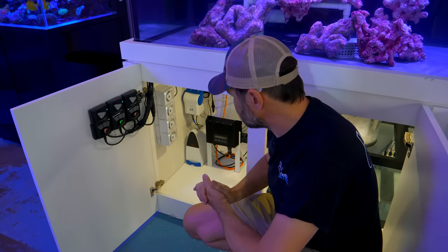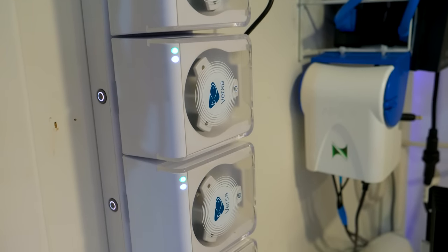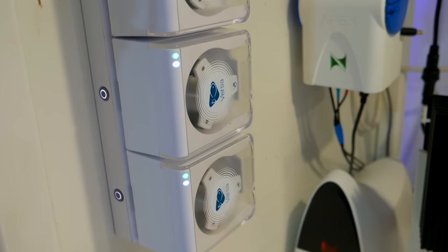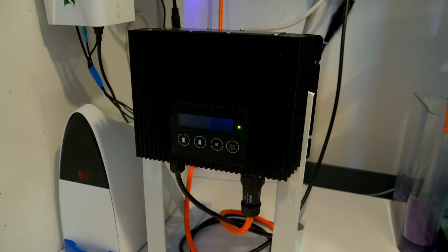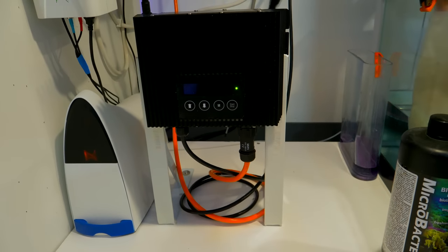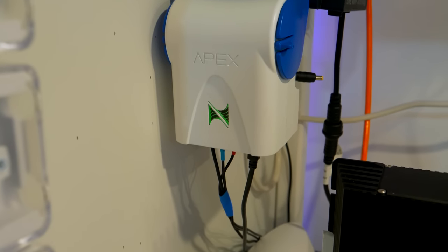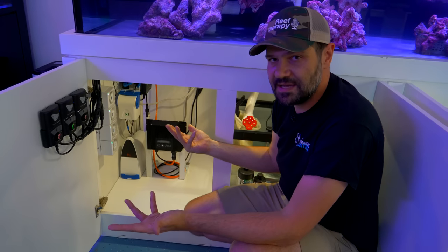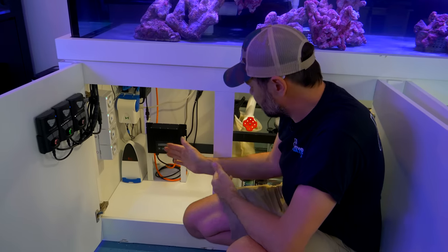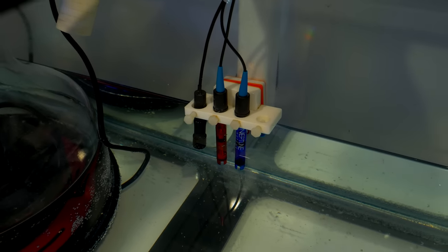Sometimes they're alternating, sometimes they're fighting each other and creating an explosion of flow in the middle of the tank, and other times it's just still with only the conductors from the return producing flow. For dosing we're going to use four Versa pumps — I don't have them programmed yet or connected to a dosing container. I found a really cool way to mount the controller for the Ibiz Flow Cannon using metal brackets. You'll see I have the Apex and the Trident — the custom Reef Builders edition white with blue trim — and that's going to be used simply for monitoring our chemistry.